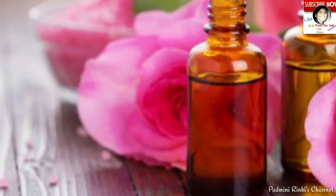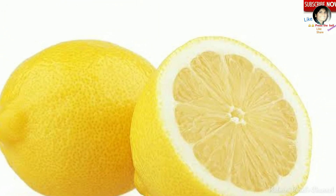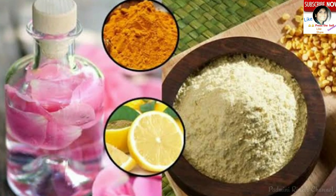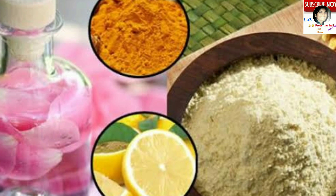Rose water, besan, lemon ka juice, aur thodi si haldi mix karke agar face pack lagate hain, to yeh face ko clean karegi, lighten karegi, skin ko brighten karegi, aur smooth aur clear karegi.